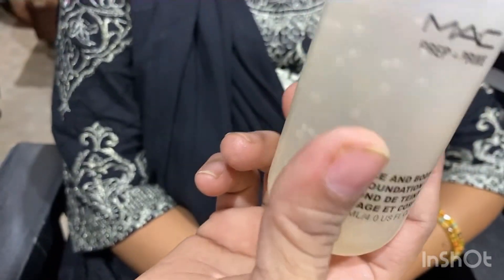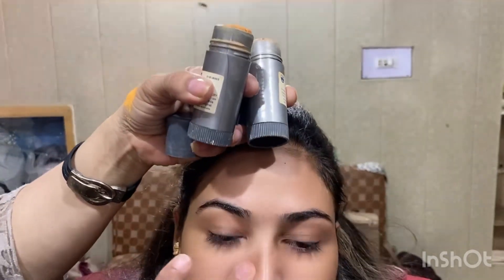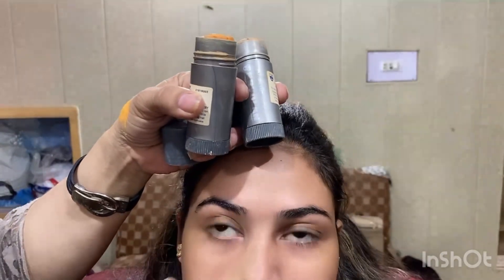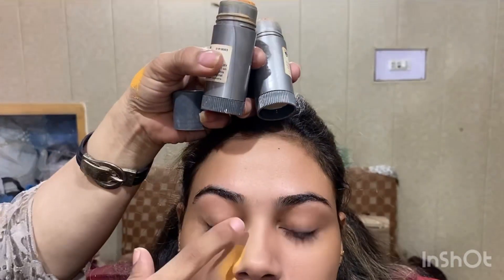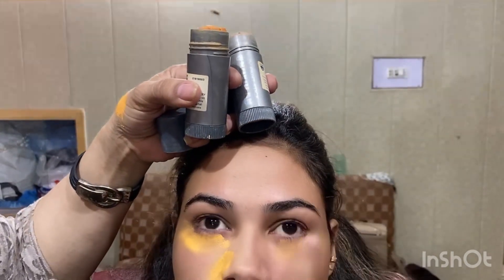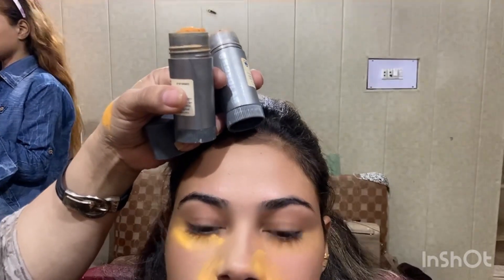Now let me talk about base selection. If your client wants to look fair, bring her one shade lighter gradually — do not immediately grab a white base and apply it, because after a short time the base will turn gray and look even worse than before. You must avoid that gray cast at all costs.